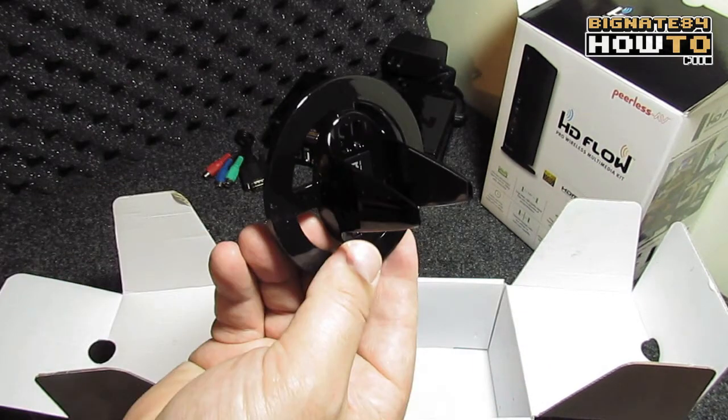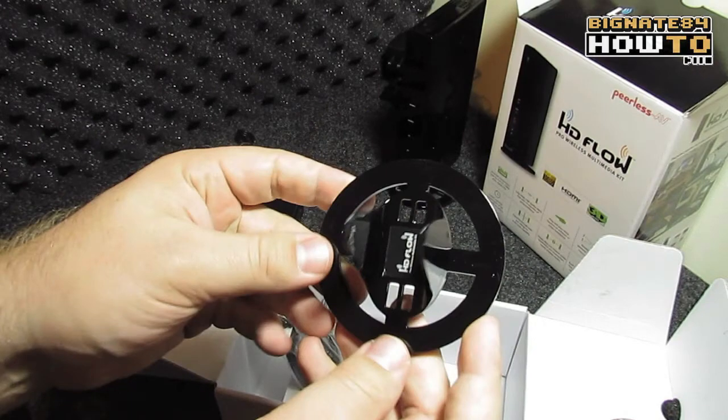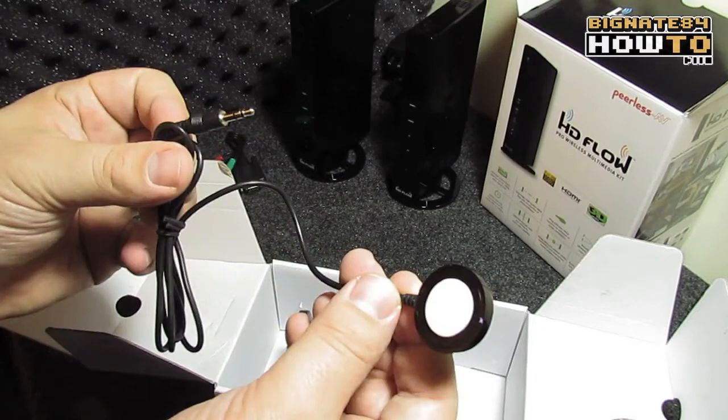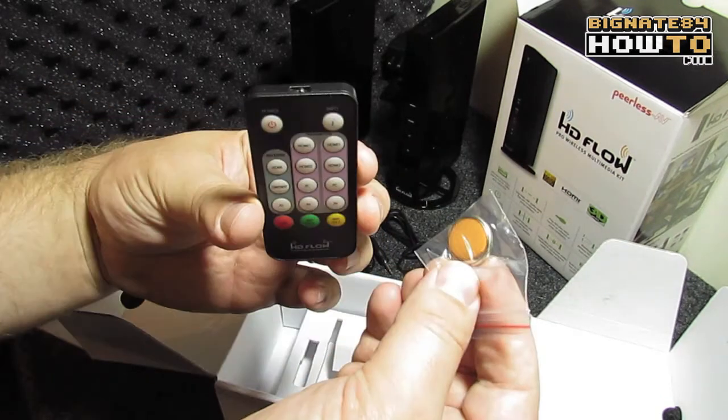Next, we have stand 1 and stand 2, so we can position the transmitter and receivers upright on a desktop. An IR extender, which plugs into the receiver located at the display, and an IR flasher, which plugs into the transmitter located at the video source location. A small form factor remote, and a CR2025 battery to power the remote.